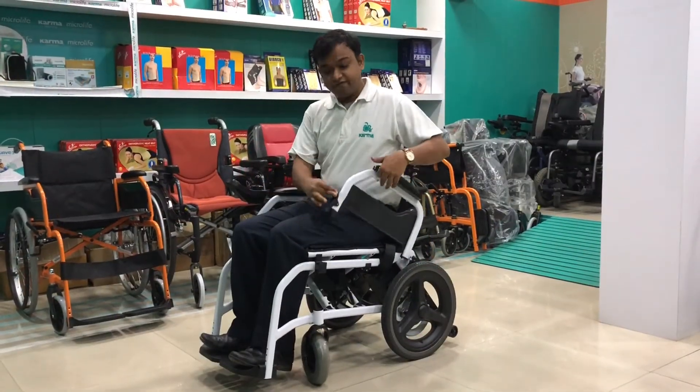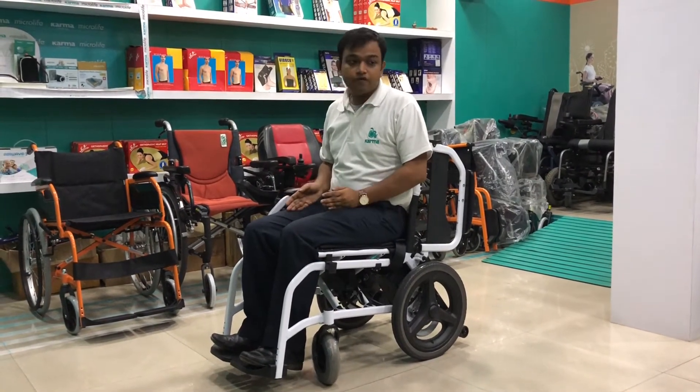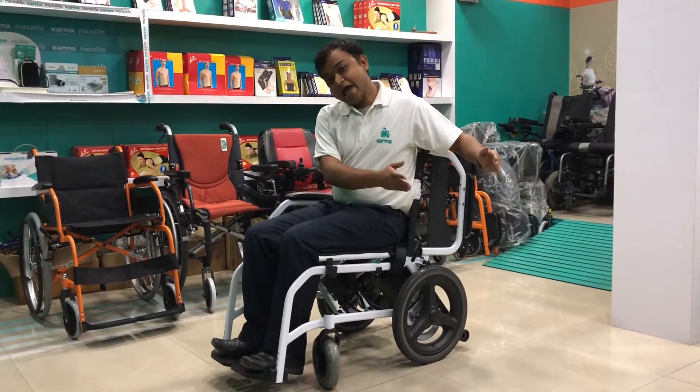SP100 comes with a flip-back armrest, which makes it easy for the user to transfer from the wheelchair to the bed and vice versa.